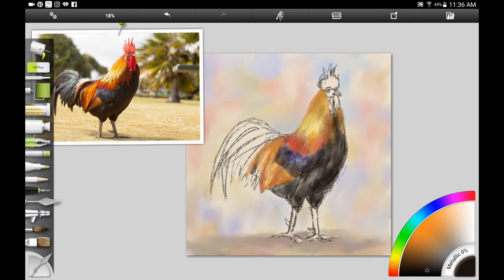Here I'm just kind of smoothing that out a little bit, trying to get it a little bit more transparent looking, and working a little bit more on the feathers and adding a little bit more of some darker oranges.